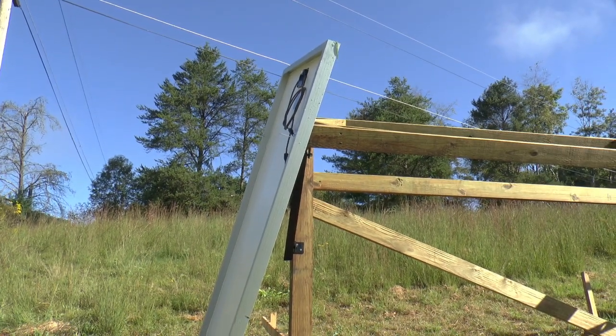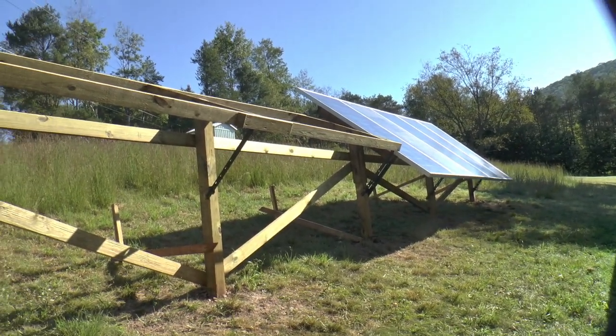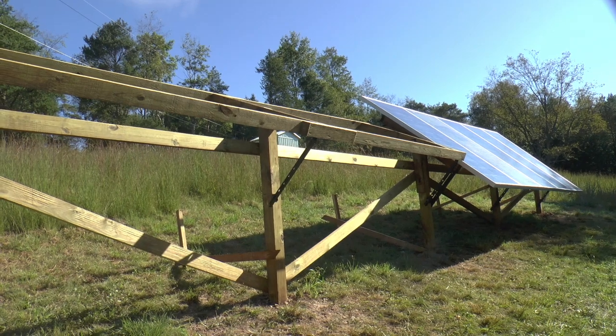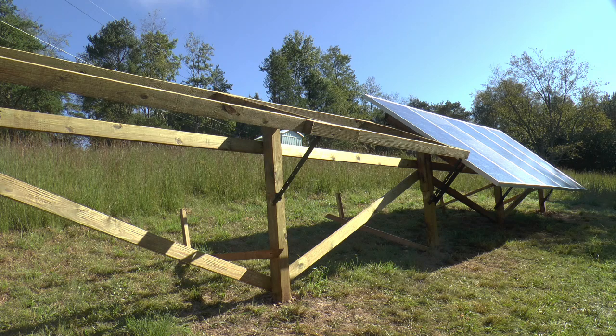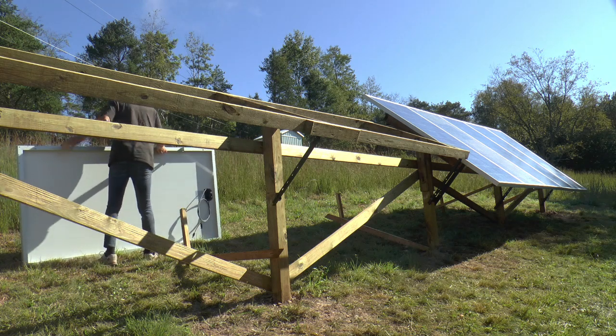Okay, so that one's ready for the mounting. I'm going to take it over there on that end, and put it on there and get it squared up.